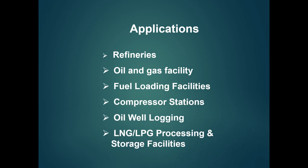For applications, you can use this detector in hazardous areas and various industrial units including refineries, oil and gas facilities, fuel loading facilities, tank farms, compressor stations, oil well logging, LNG, and LPG processing and storage facilities.